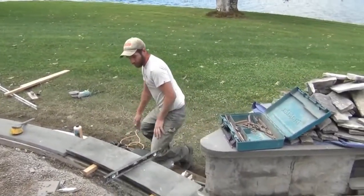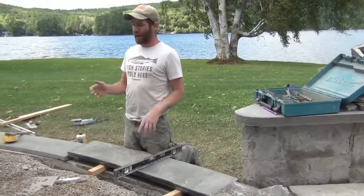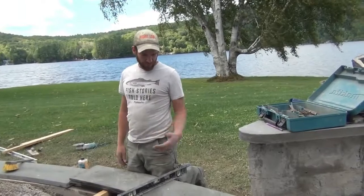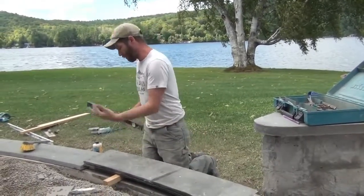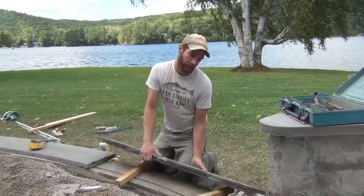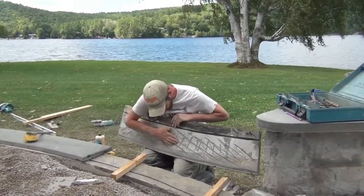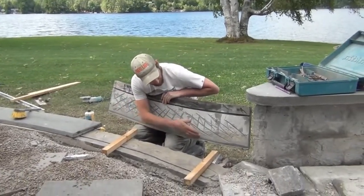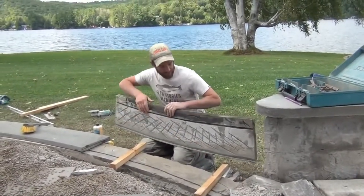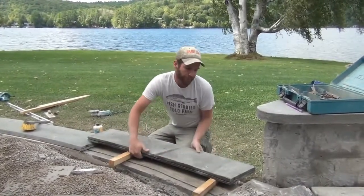I promised the customer that we would fix this in a way that it wouldn't do that again - and that's kind of a scary promise because there are quite a few factors running against us. What we decided to do is peel off all the bluestone, which didn't put up much of a fight since most of the bond was broken. We scored up the bottom and put a drip edge.